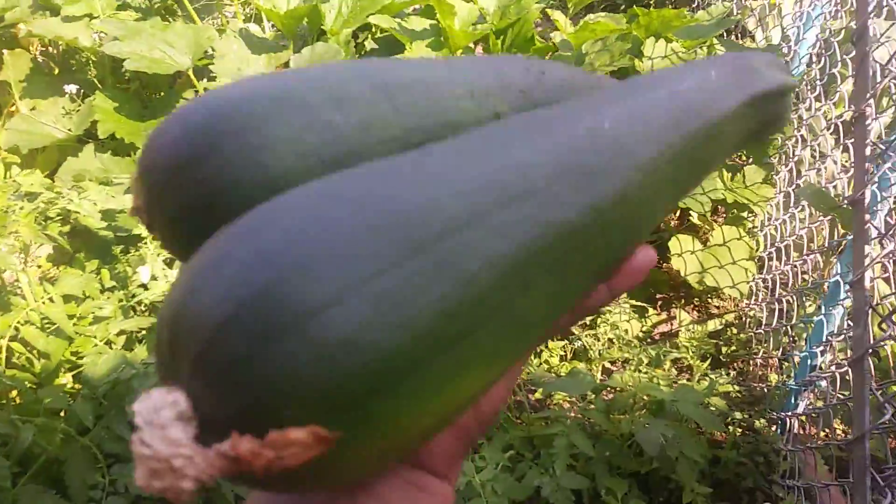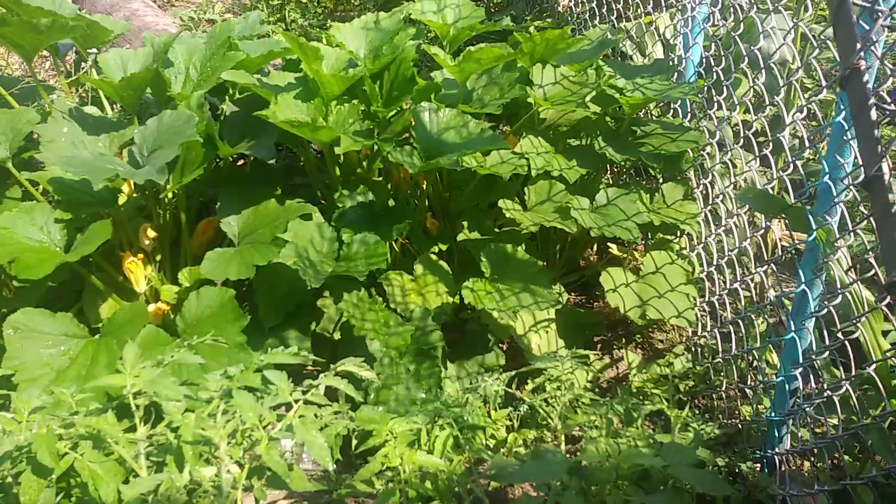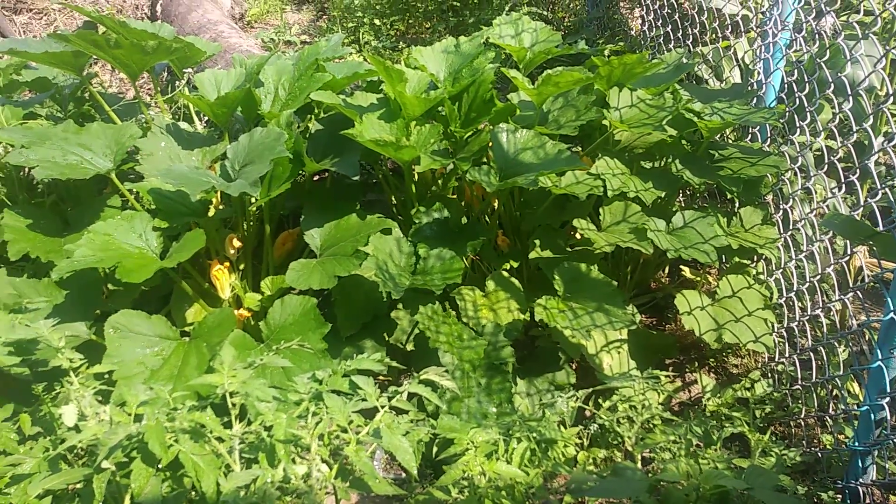I got two of them. I have more over here and more plants down there — probably around 15 to 20 squashes total. They're gonna be delicious.